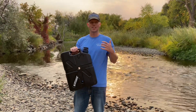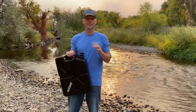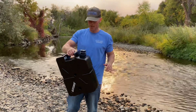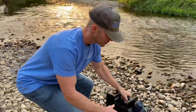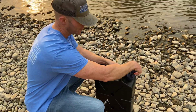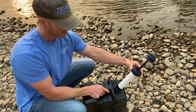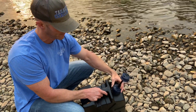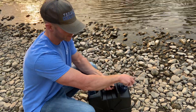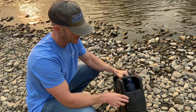We've got our Jerry Can out here and it's properly primed and ready for adventure. This side is where the dirty water goes in — this is also the pump. You unscrew it, dirty water goes in here, the pump screws in, and then this is how it gets pressurized once everything is done.